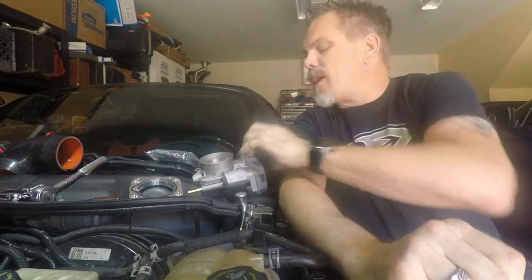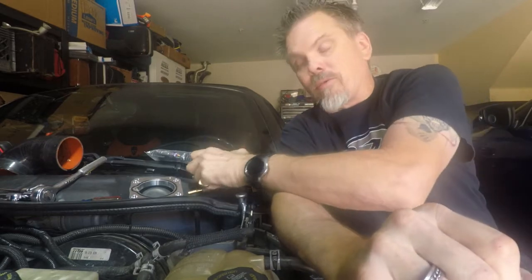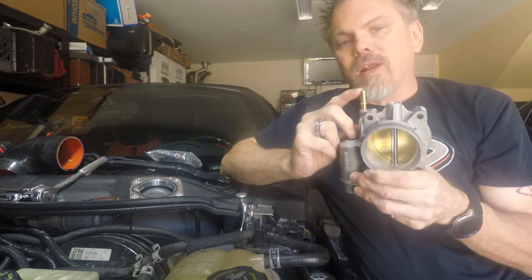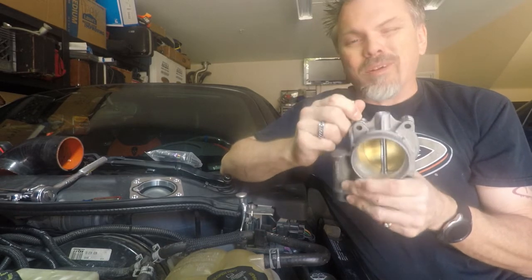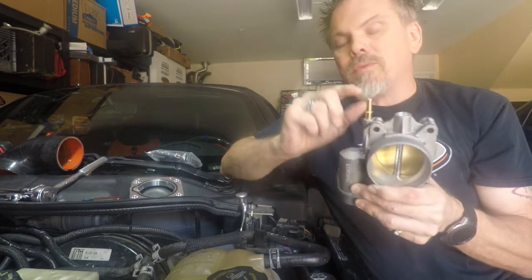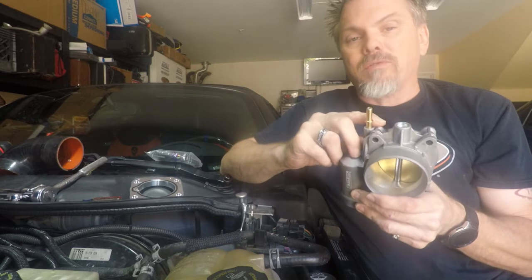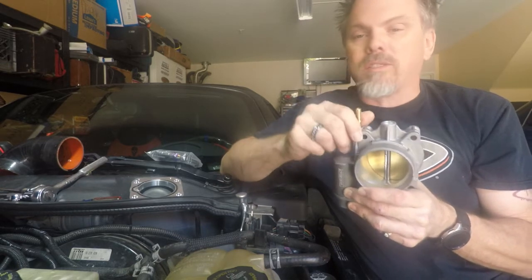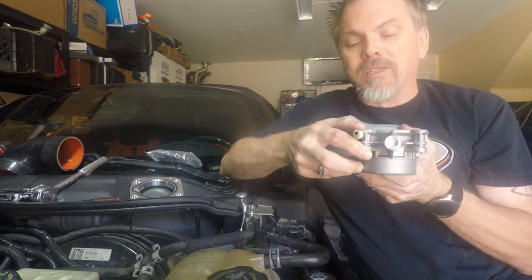In addition to the different bolt pattern and bigger throttle opening, we also have this little vacuum tube here. We're going to have to plug it off and seal it pretty securely. If we don't, it will see boost. When it sees boost and it's not secure, it's going to go flying, creating a vacuum leak. That will screw up our tune, our idle, and our fueling — especially since that opening is a pretty good size.